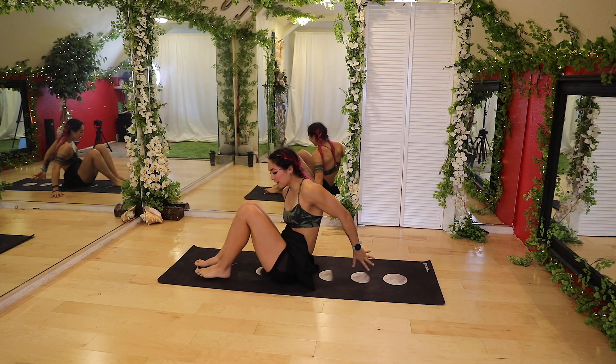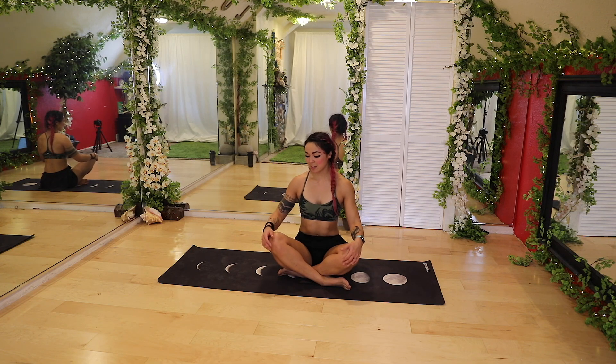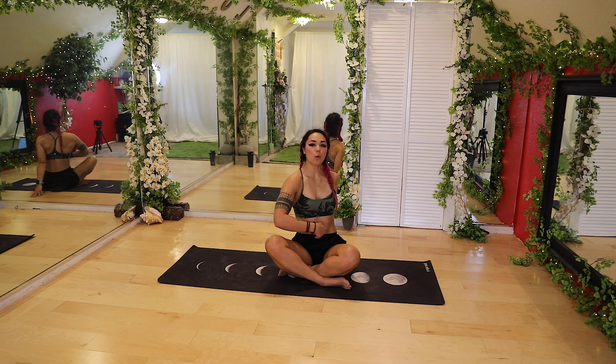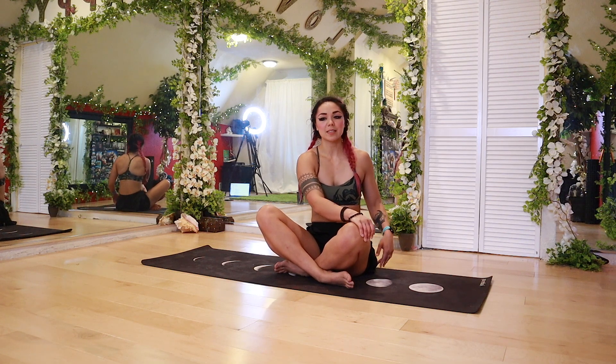We're going to rock up to a seated position and go into crisscross applesauce. Nice tall spine here. Let's get another spine twist — take that right hand to the left knee, left hand in back. Inhale, grow tall, squeeze and activate the core, and twist. Breathe, looking over that left shoulder. With every inhale, think about growing tall and squeezing the core. Exhale, twist and turn a little bit more. Relaxing the face. And then go ahead, slowly bring it back to center.